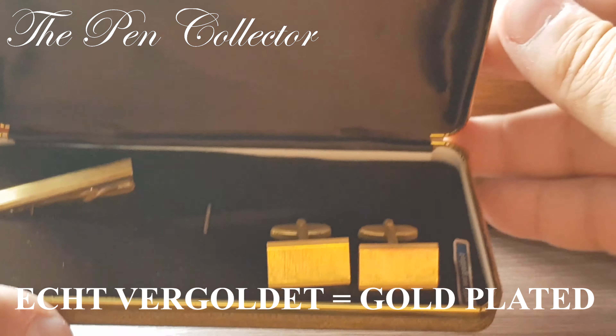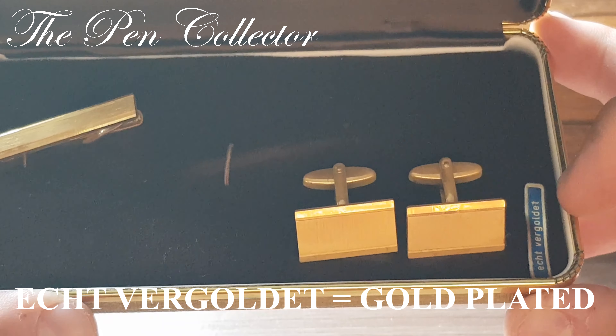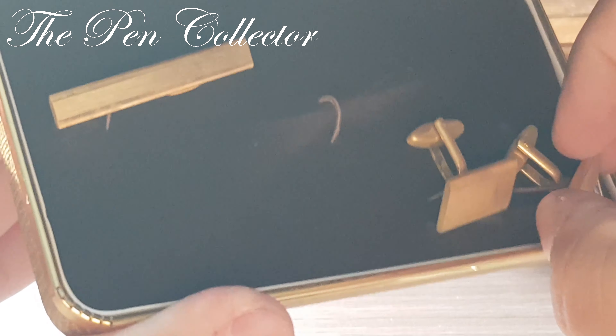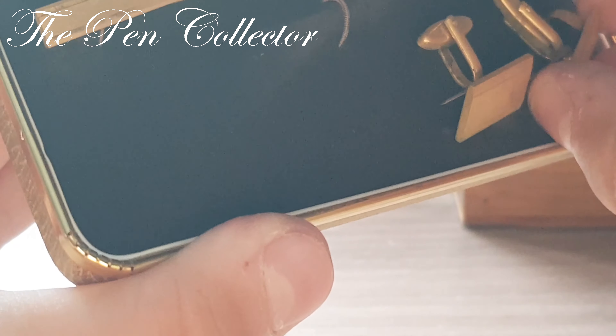Let's get back to our case — in German it reads 'echt vergoldet,' which I believe means gold plating, but I'm not entirely sure. I will leave a note here once I search it on Google. Let's take out one of the cufflinks to have a look.